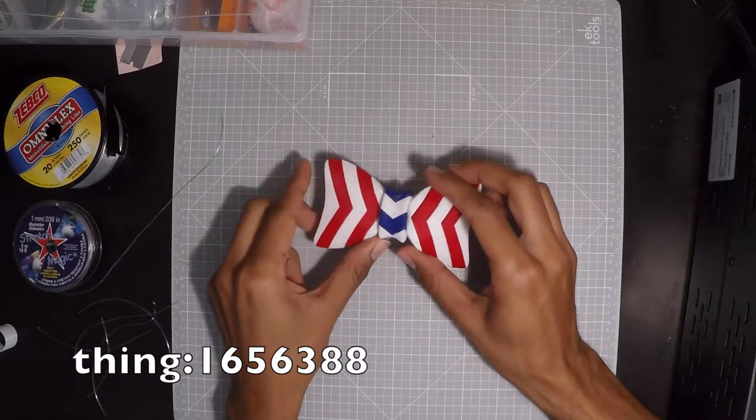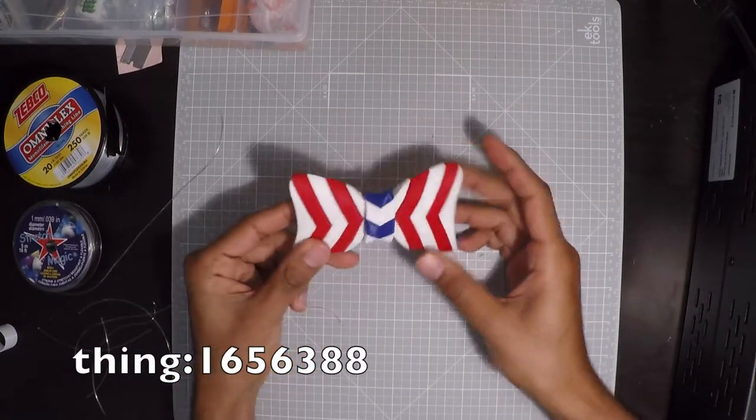If you want to make one for yourself, you can download it from my Thingiverse profile and follow these steps to assemble it.